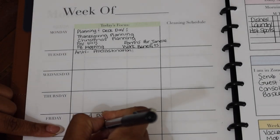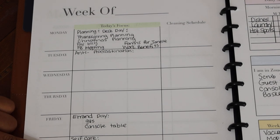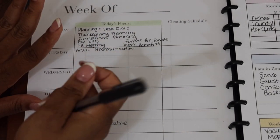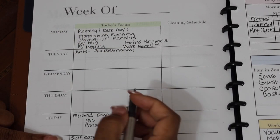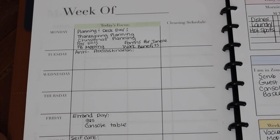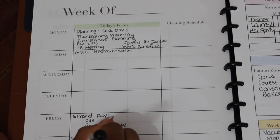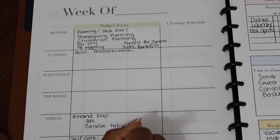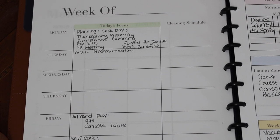For self-care day, I'm getting my nails done today — I've already talked to my husband about watching the kids. For next week I'll leave self-care open and make a decision by end of the week. For family fun day, we're going to paint pumpkins next week. I have the paint but I need to buy pumpkins, so I need to make sure that goes on my weekly plan.